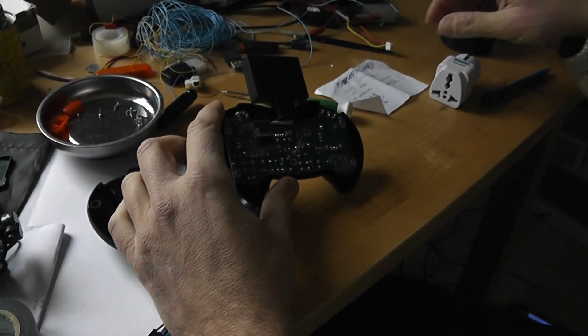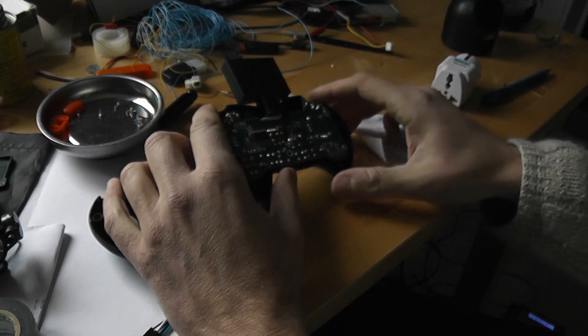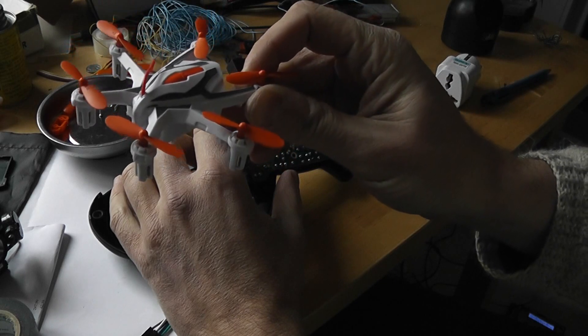Hi, today it's a small tutorial video on how to capture some SPI data. Today will be for the Hexan E6S.